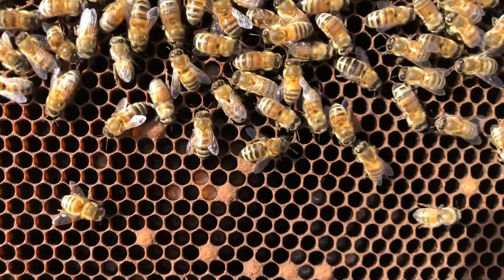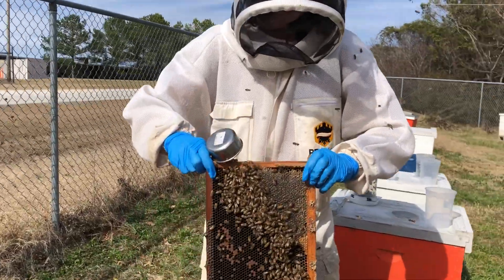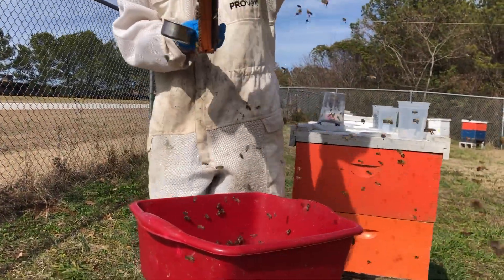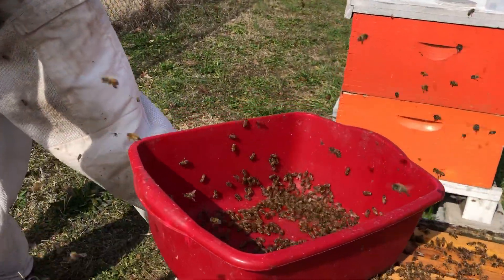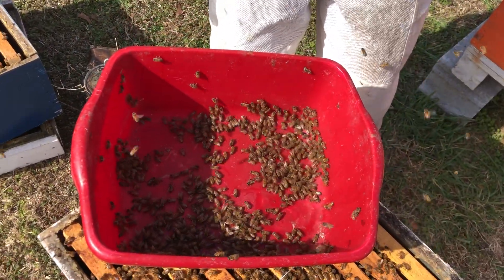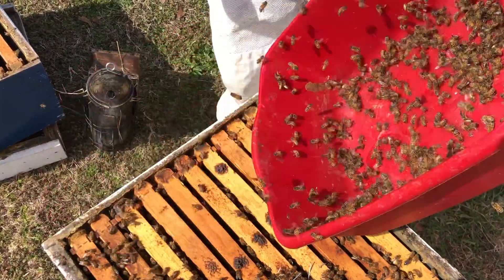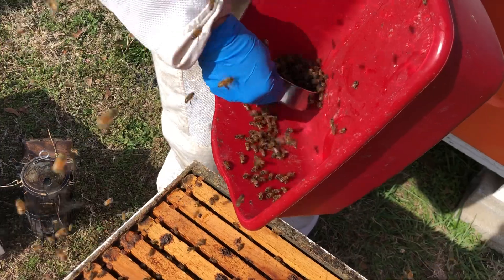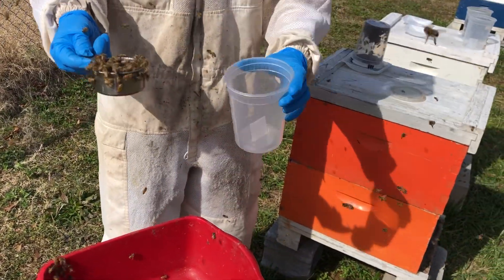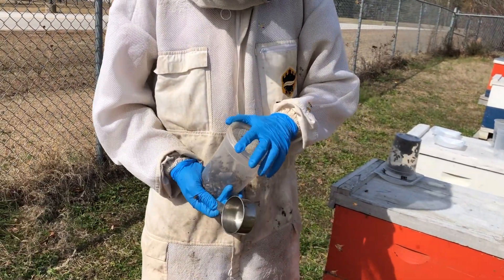Just like we do with an alcohol wash, we're going to take that frame — always double check for the queen, but I saw her on another frame already — and we're going to shake those bees out into our tub. We're going to wait 10 seconds to allow the foragers to fly off, and then we're going to shake down and take a half-cup scoop of bees, or roughly around 300 bees. We're then going to put them into our cup that we've made with our Apivar strip at the bottom.